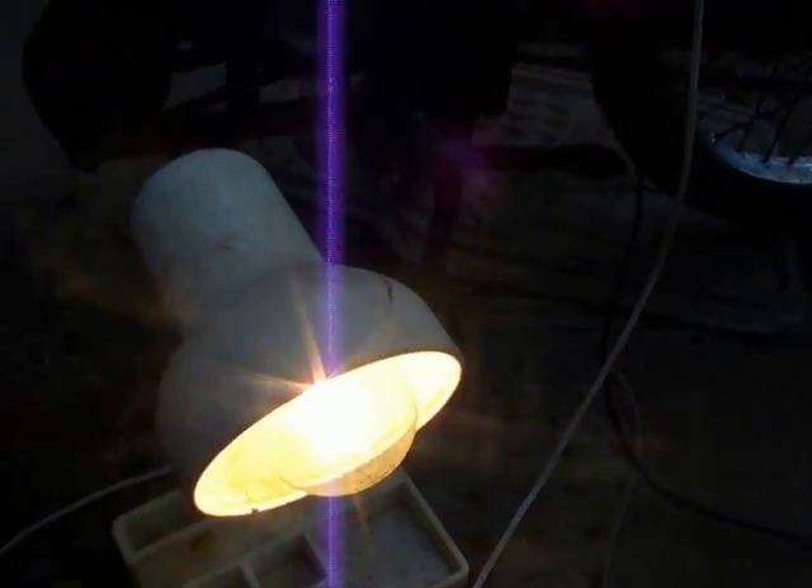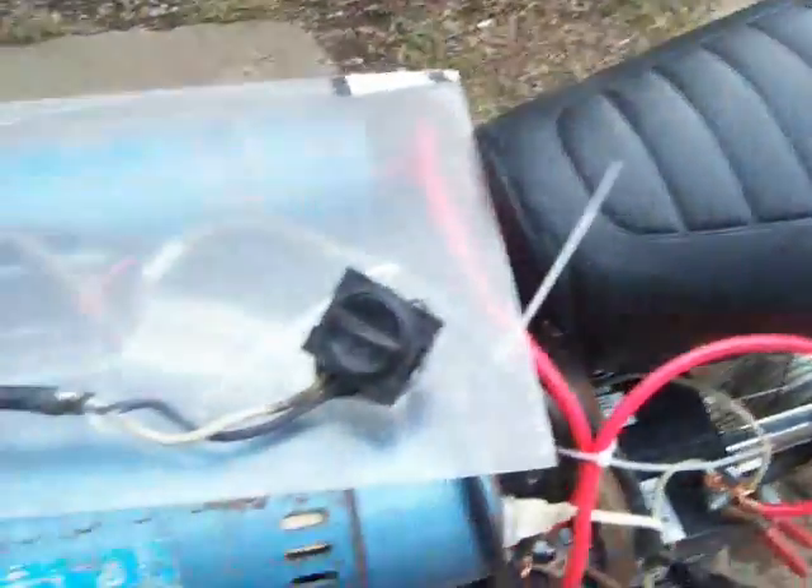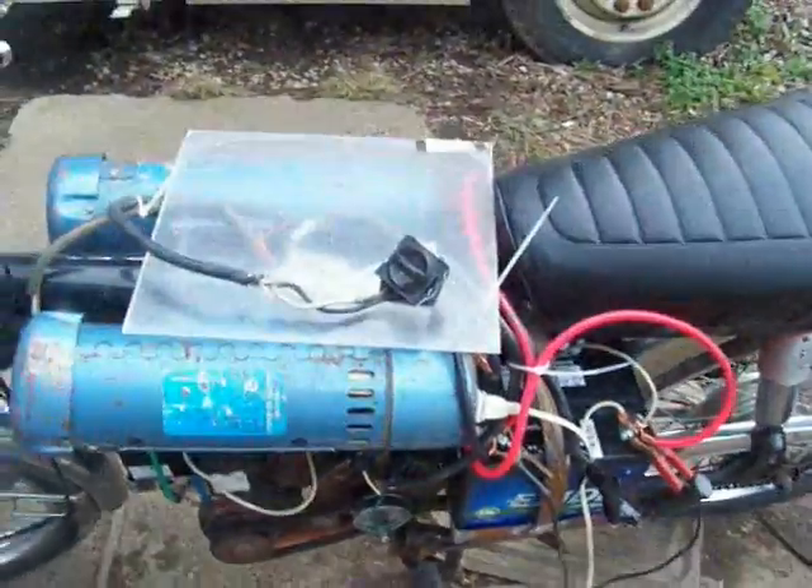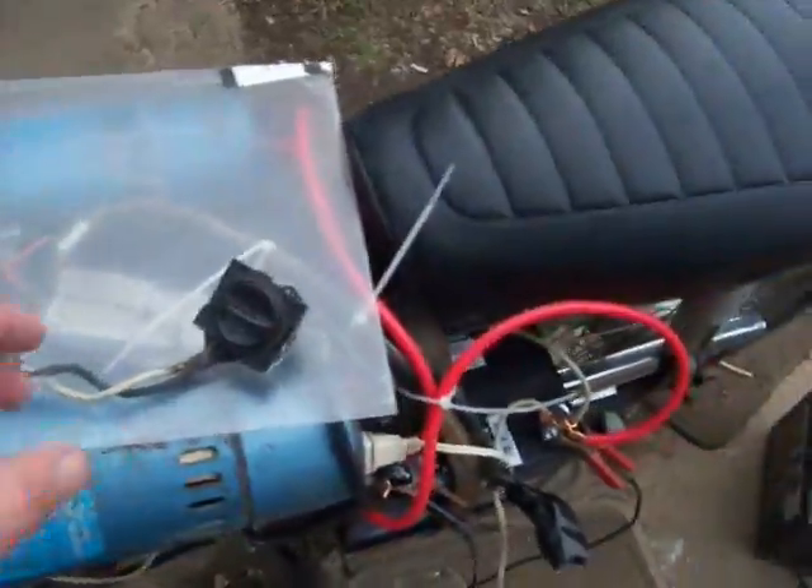The other generator isn't connected to anything but this light right here — that's a 150-watt light bulb running off of that one generator. I just got that there, let me turn that off. I just got that piece of plexiglass up there to keep this from shorting out, just in case.